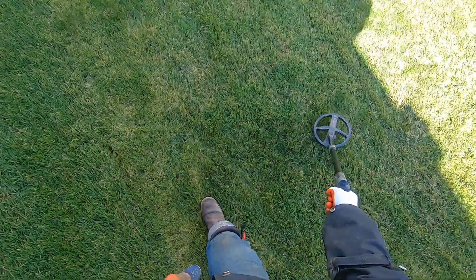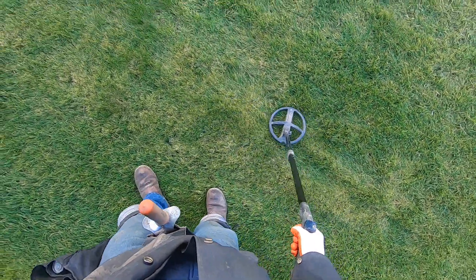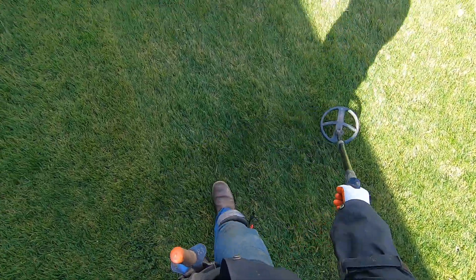It is really windy out there on the other side of the building — I cannot make videos over there. Running the park program with full tones discriminated at eight.